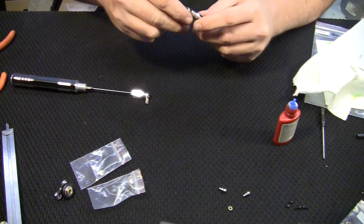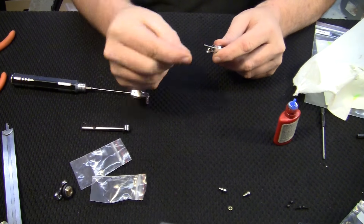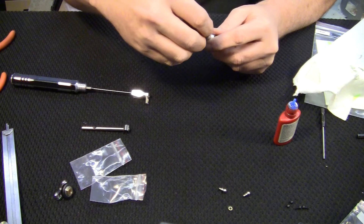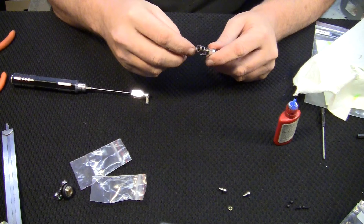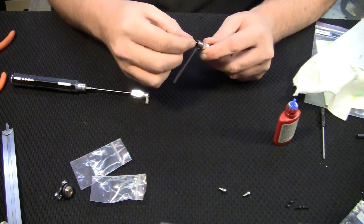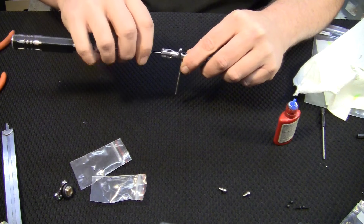Once you have that one ready, don't forget to put your little shims on — just like that. Slide one shim on, then the other, slide the grip on, and go ahead and tighten it up.